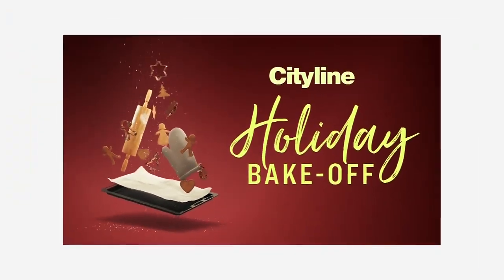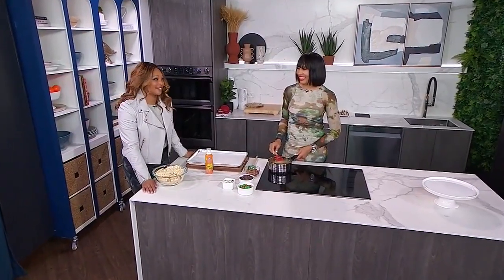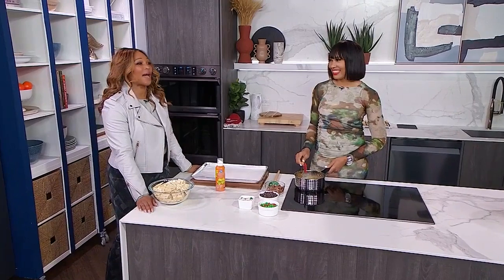You're watching City Line's Holiday Bake Off, and oh my goodness, it is sweet. You see what I did there? Next up, we're making holiday crackle with baker Chantel Abatee.